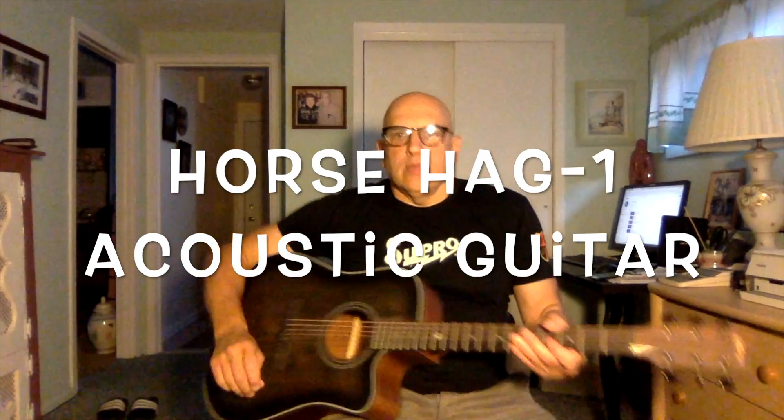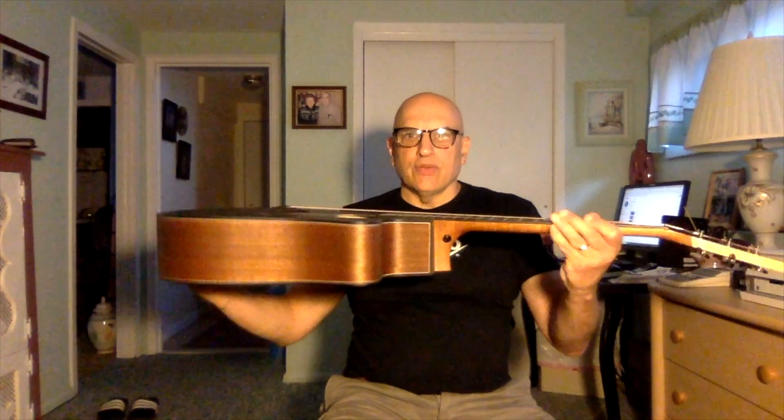Hey folks, how's everything going today? It's the Scotsman back again with another guitar review. This one here is an acoustic single cutaway guitar — just a basic acoustic, no electronics. The brand of the guitar is Horse, and I purchased this guitar from Amazon. Let's go over the details of the guitar.